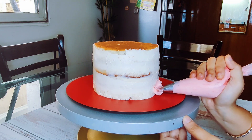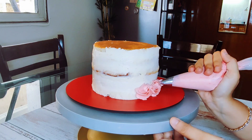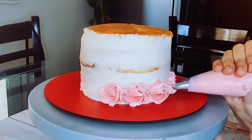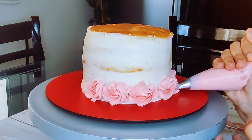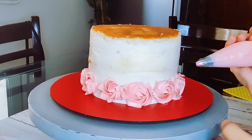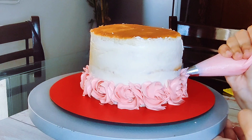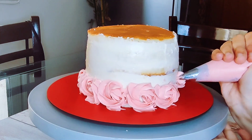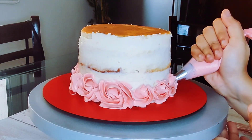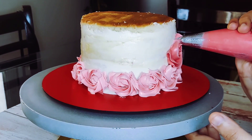And then just piping a small e. My first colour is baby pink, and we will gradually build upon by adding a slightly darker shade into the same baby pink colour buttercream. Time to add on our next colour — a slightly darker shade of pink.